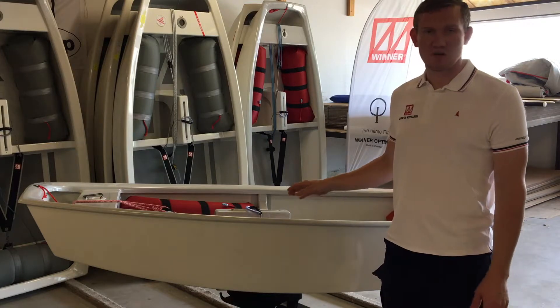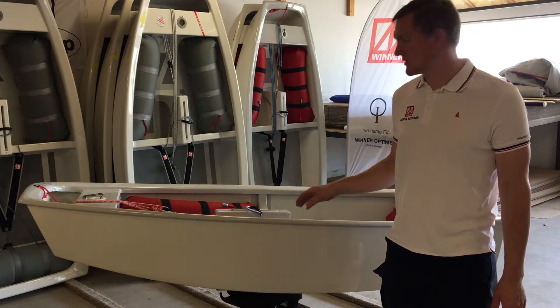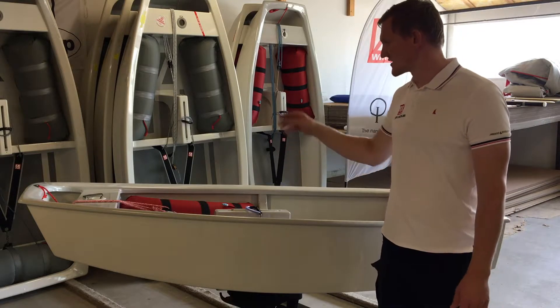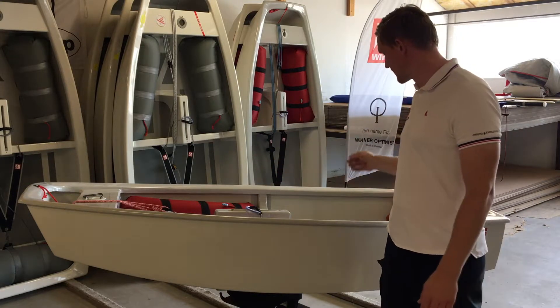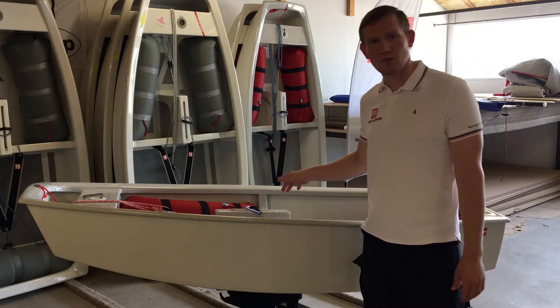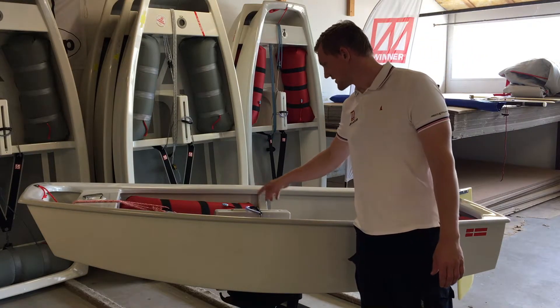The 2017 model comes with Hagen blocks, a low friction mast collar, padded toe straps, and 4 trim blocks in the centerboard case.